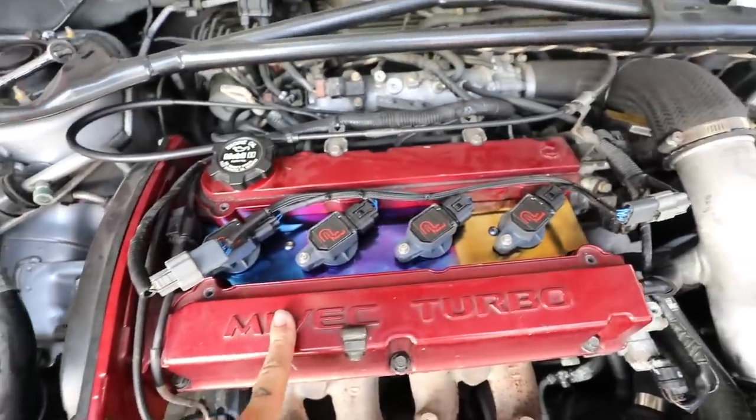We got the coil pack installed and cleaned up. It looks really good — it's super clean. After installing these, dyno sheets have proven like a 5 to 10 horsepower increase as well as smoother driving without any tune at all. These do not require a tune, so you don't have to go to a dyno or do an e-tune or anything like that. These are just plug and play as long as you switch out the fuse, which we need to do right now.